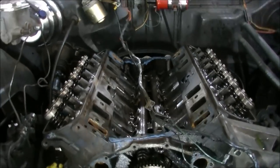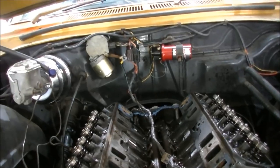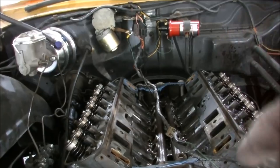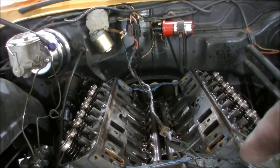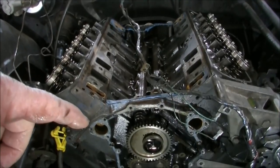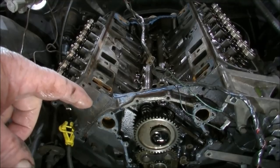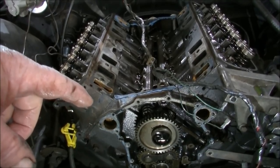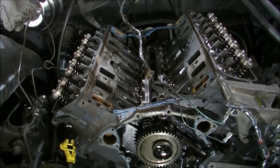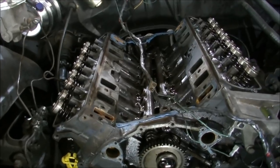We're going to be looking and making sure that everything we look at hasn't got excessive wear from metal contamination. We're not pulling the crank to pieces or anything like that — we're just going to put in the other cam and the timing gear, a chain and gear set, and then of course the cam and lifters and so forth.